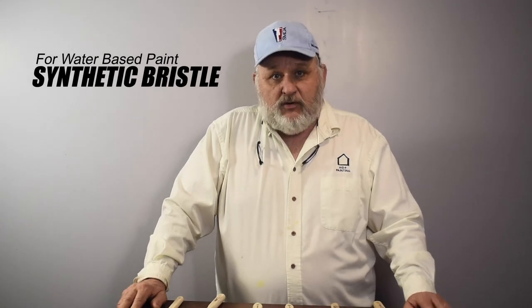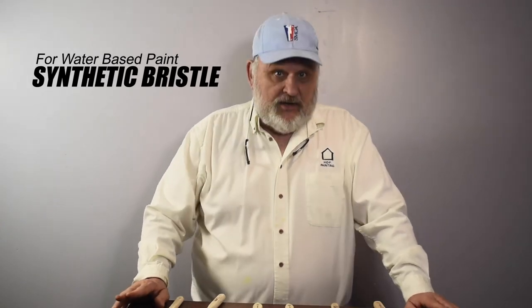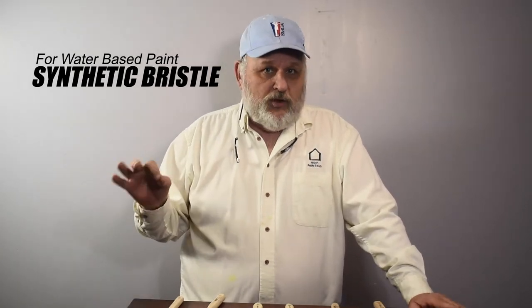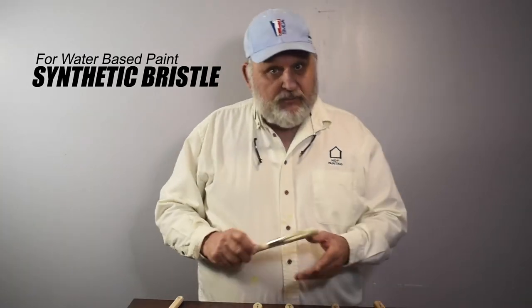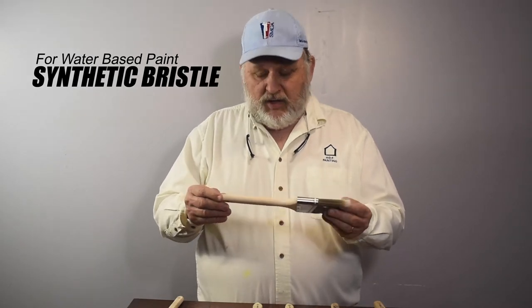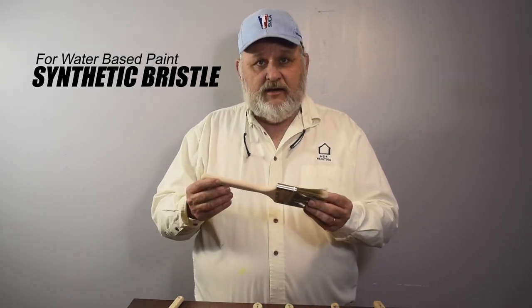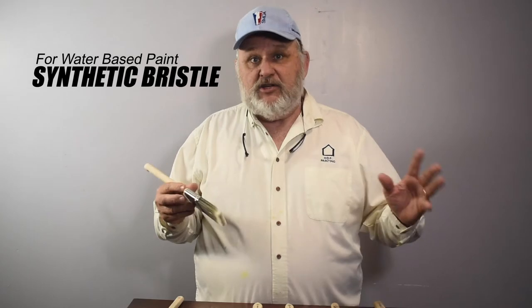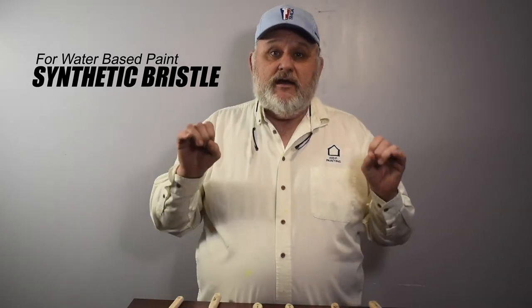Remember, for oil-based paint you need a natural bristle brush. Do not clean it with water, ever. For water-based paint, you want to use a nylon brush, a polyester brush, or a nylon-polyester blend brush. All the major paintbrush manufacturers have their own specific formulas for their blend. Our brush of choice is the Corona — the Corona Cortez brush, which has a nylon and aurel blend called Tynex. Another manufacturer might have a different blend, but just remember you want a nylon-polyester blend brush for water-based paint.